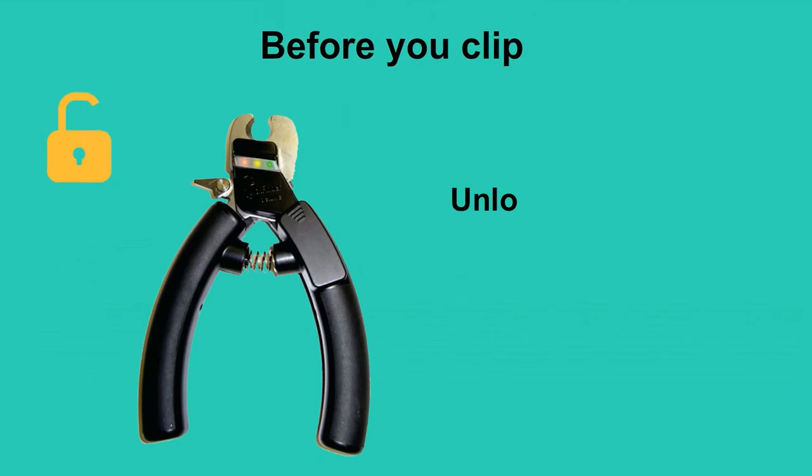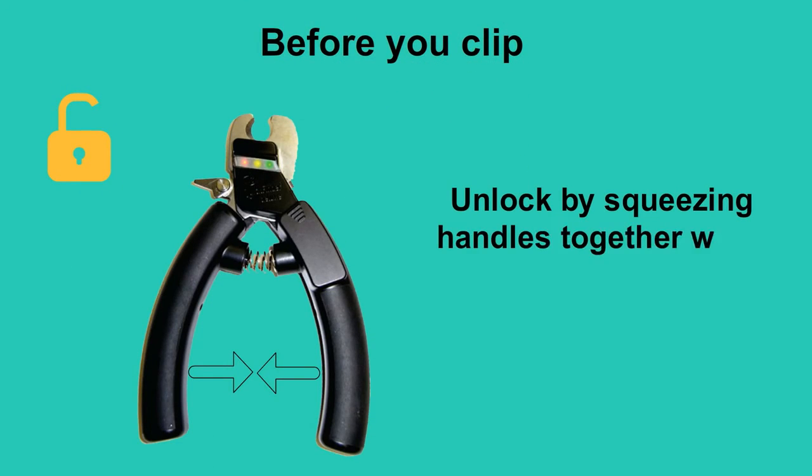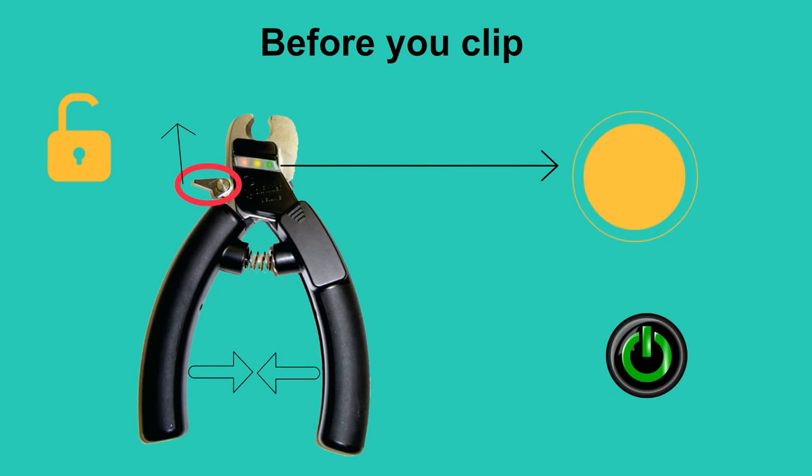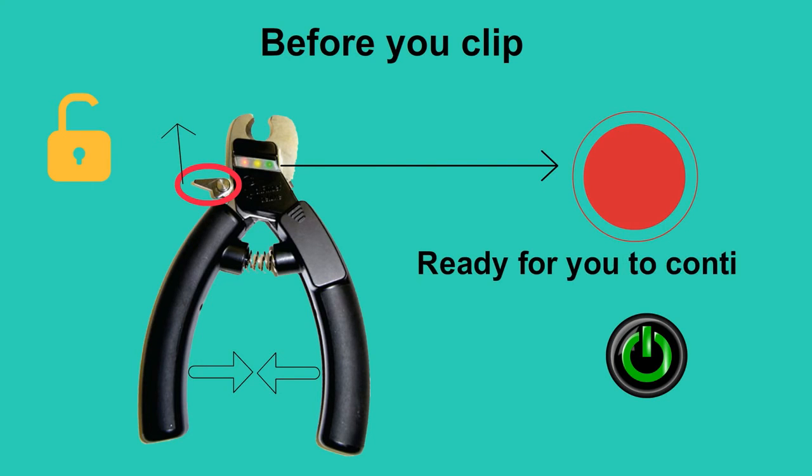Before you clip, unlock by squeezing the handles together while moving the locking mechanism outward. Push and release the power button. The yellow light will blink several times and turn off, and the red light will stay on, indicating it is ready for you to continue.